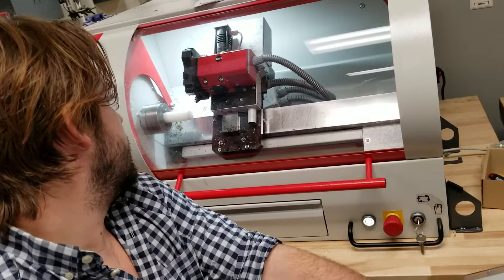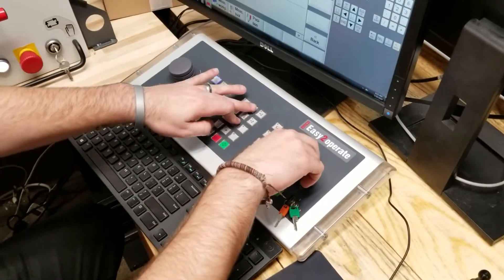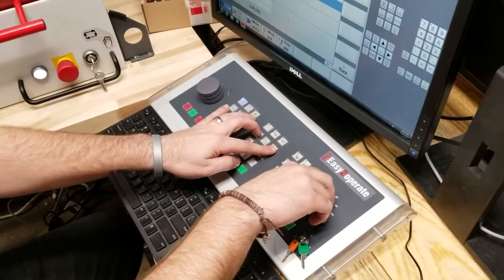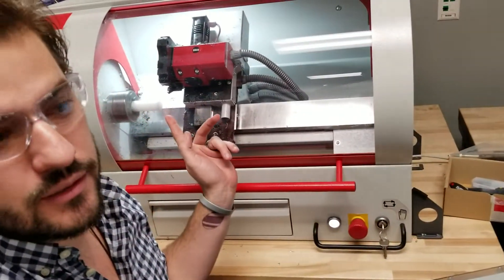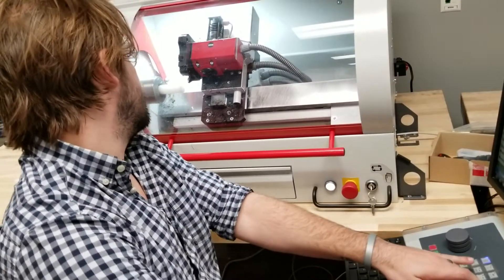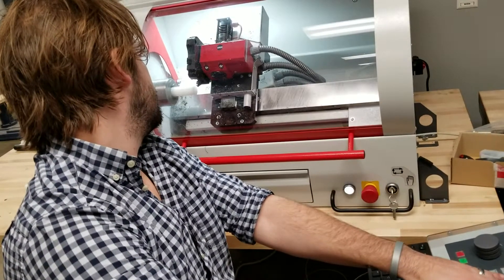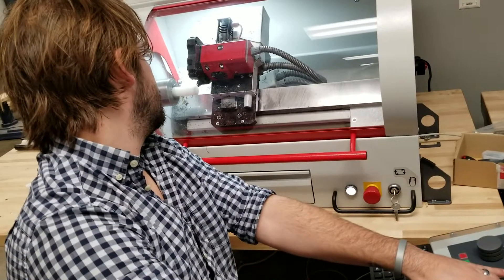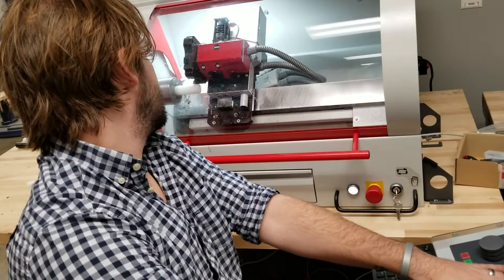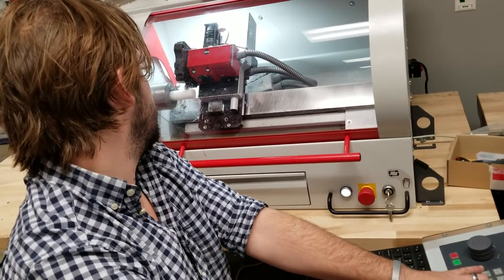So now you can move this just like a manual lathe. This right here controls how fast the turret moves, and this makes it go up and down on the X-axis and left and right. Now you have free control here — you can take this straight into that chuck and ruin this machine, so be careful. You can ruin a part. But you can use this just like a manual lathe. I'm going to make a cut. You can see I'm making that cut right there. I can take that tool straight to that chuck, so you really need to be careful.